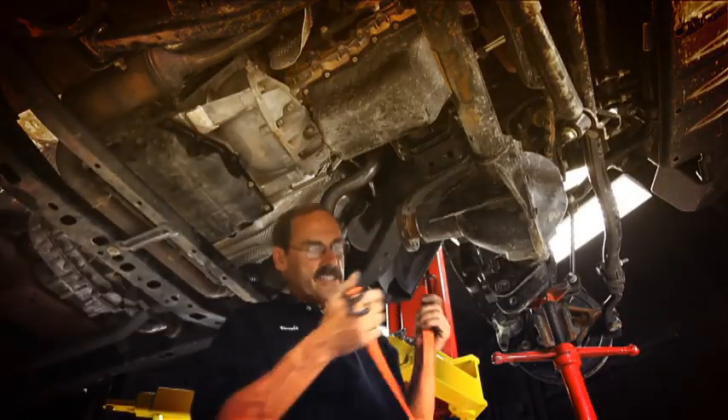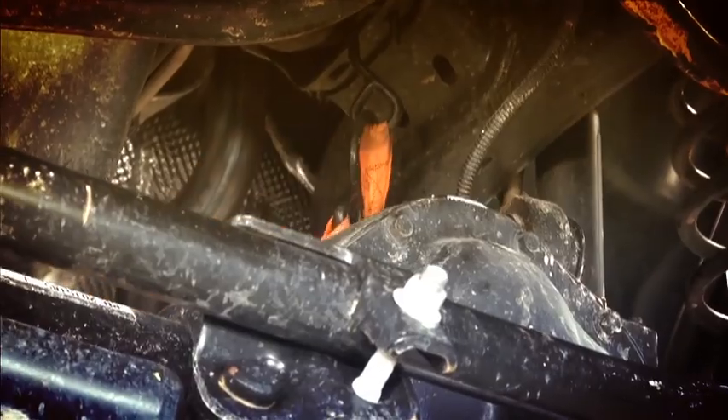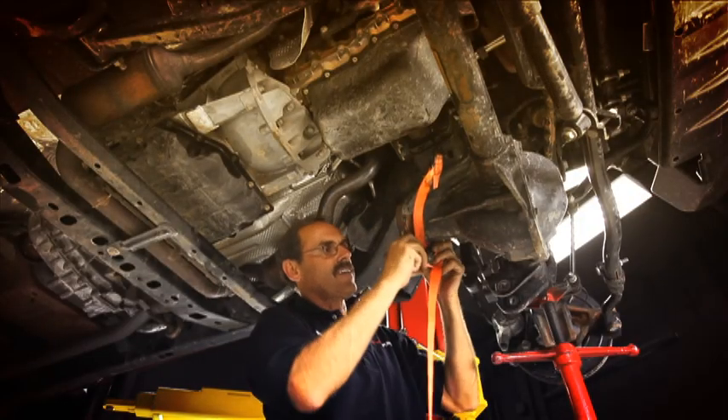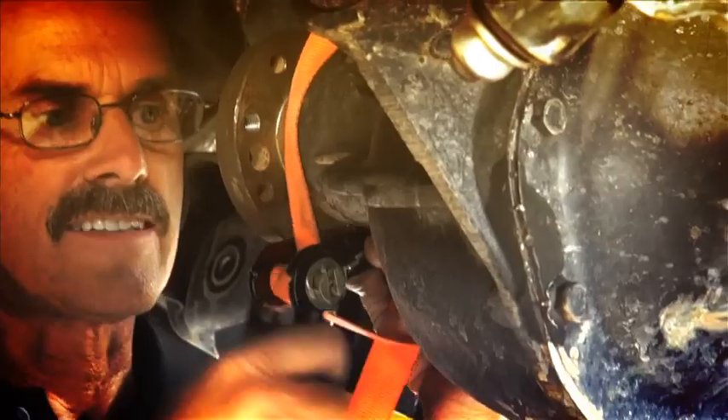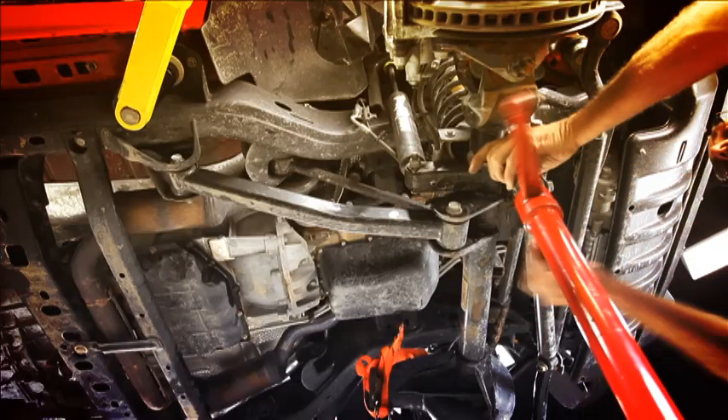Before we undo the other side, I want to throw another one of these bike straps up around the nose of this pinion, just so that it gives us a little support so that this axle doesn't rotate down on us. We'll throw another jack stand under this side as well.